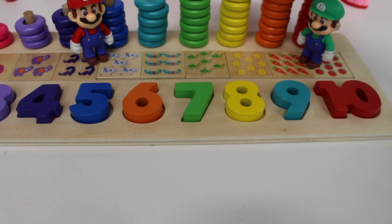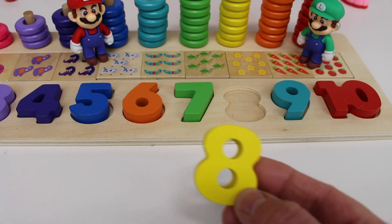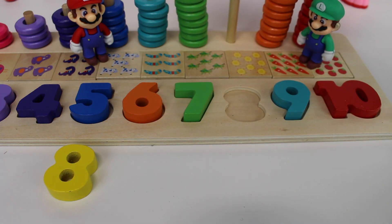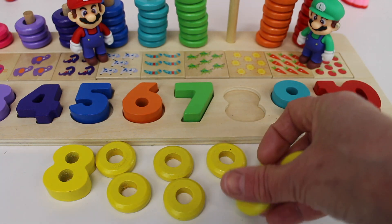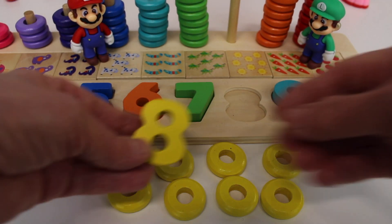Let's count the rings on number eight: one, two, three, four, five, six, seven, eight. The rings are yellow just like the number eight. One, two, three, four, five, six, seven, eight. You just helped me count to eight today. A yellow number eight.